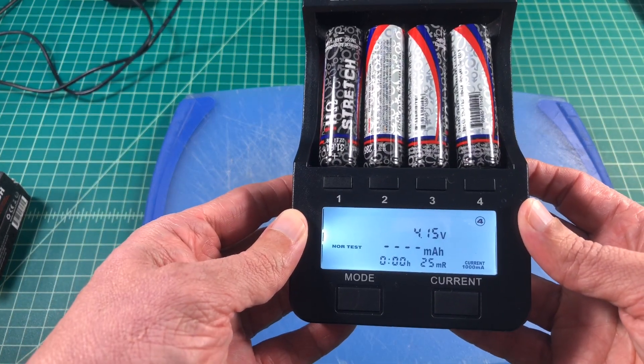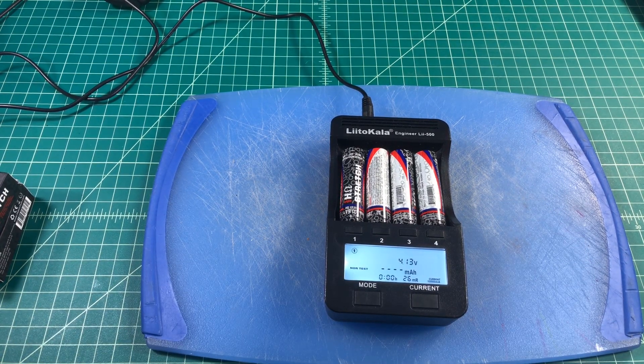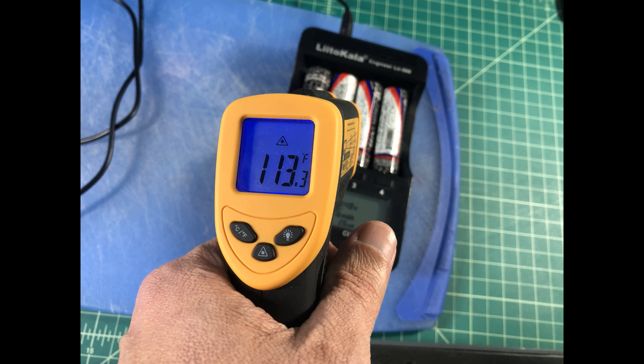I really just want to check and make sure the capacity is as advertised. We are going to drain and fill these batteries at 1 amp each. I also want to make sure I keep an eye on this process from a temperature perspective — I don't want things to get too hot or catch on fire and burn my house down. We'll come back once we're finished.